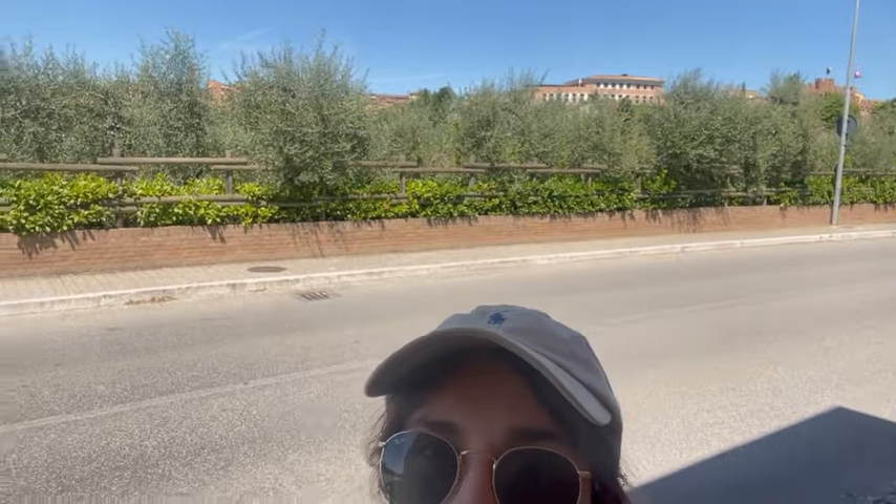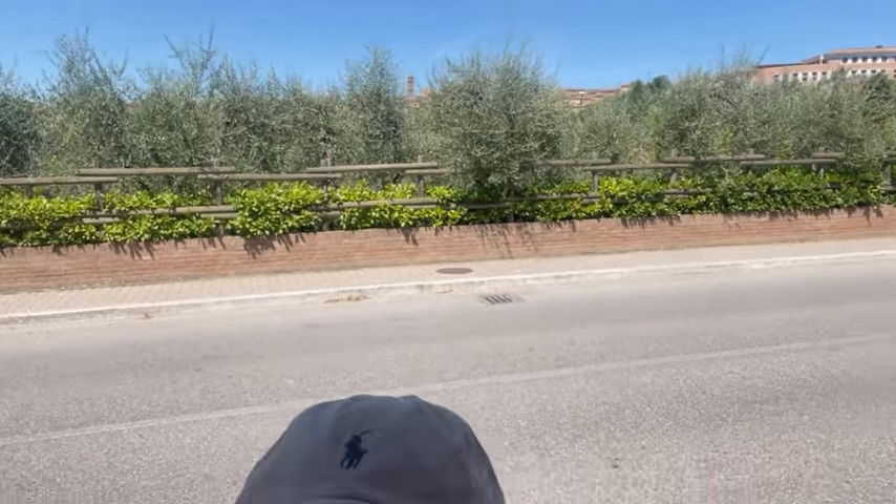Today we are in Siena. Here you can see a small part of the city. We are going inside now because you can't drive inside the city — you need to park nearby. Now we will see much more.